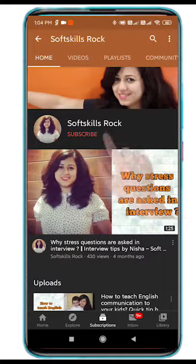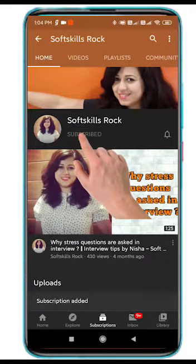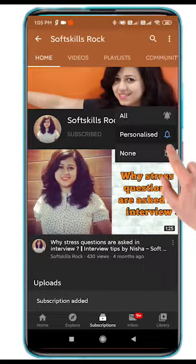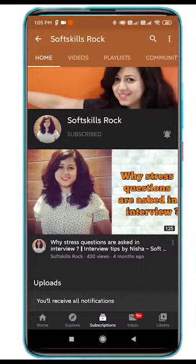Trust me, with this practice you will definitely improve your English communication. Please subscribe to my channel and do not forget to press the bell icon to get a notification each time I upload a new video. Thank you.